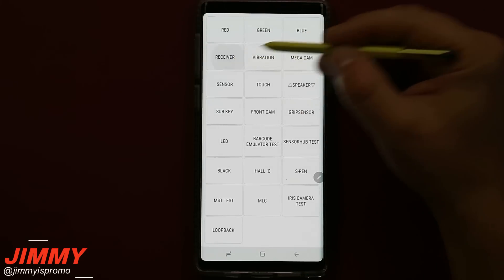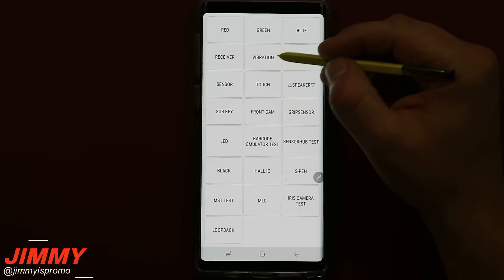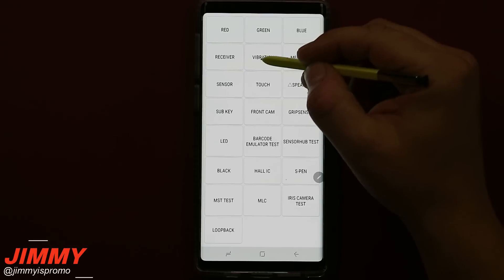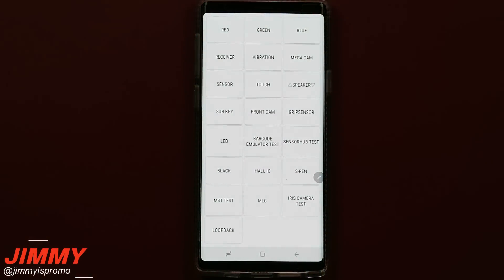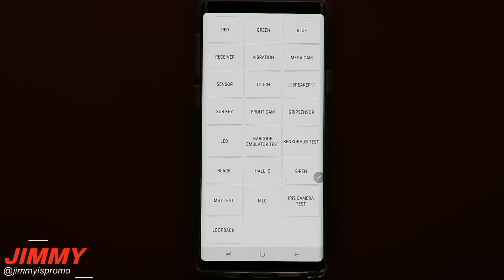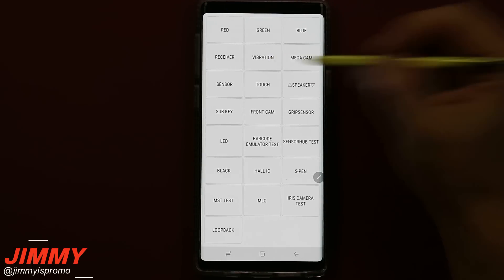If you want to check out your receiver, it's going to play a small sound on the very top making sure the receiver works. If you feel like the vibration in your phone is not working, this is a way to test it — so if you're talking to a store rep or Samsung support and you tell them the vibration of the phone definitely does not work, you have proof.